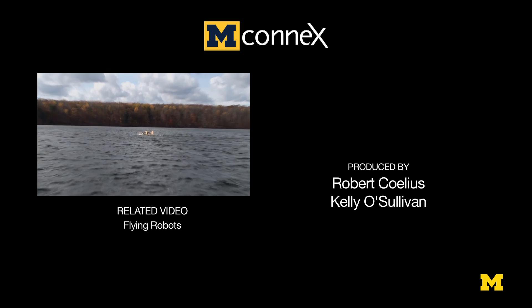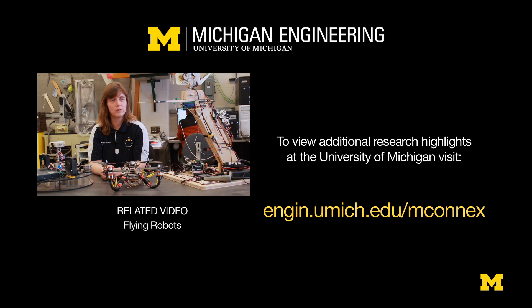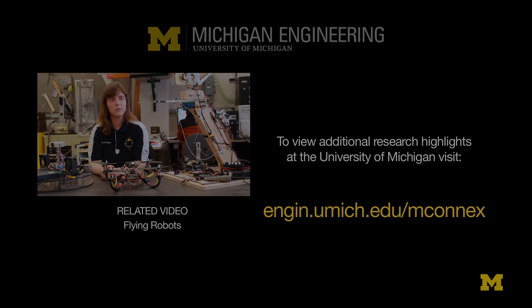My particular area of focus is on autonomous systems, looking at how I can either make the system behave in a more intelligent way or have it handle anomalies, which is a big issue in aerospace right now.